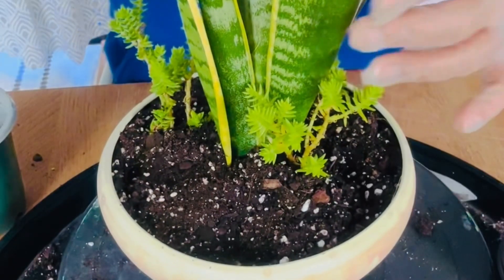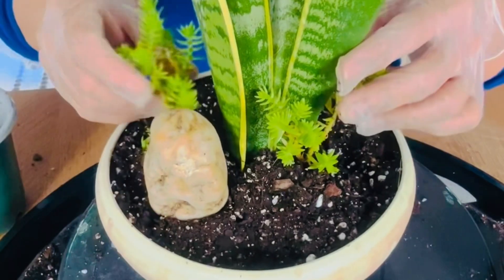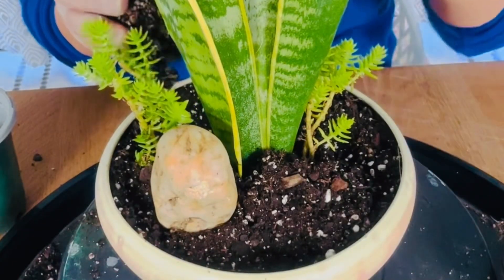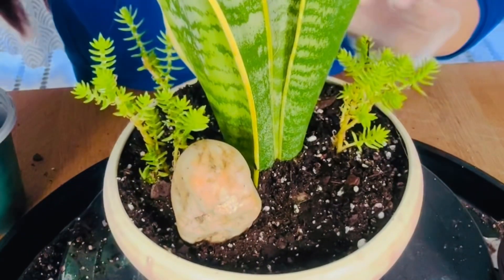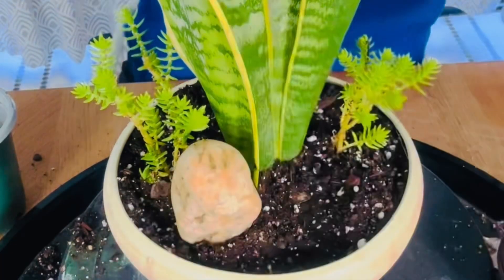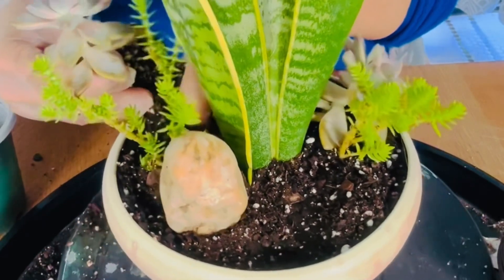In this video I only use about four kinds of plants. These snake plants, and these small leaves are Angelina. I also add a small rock, and these are Echeveria Ghosty succulents. You can use whatever succulents you have. I just put them in the center — I used two of them — but if you have more succulents, putting all different kinds around the bowl will look even better.